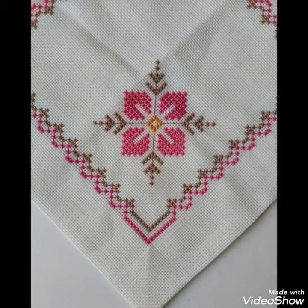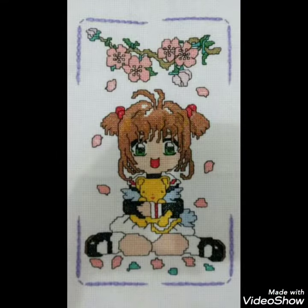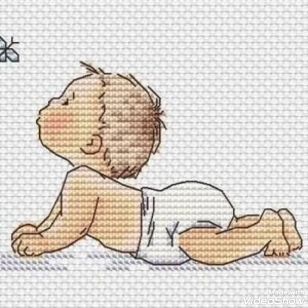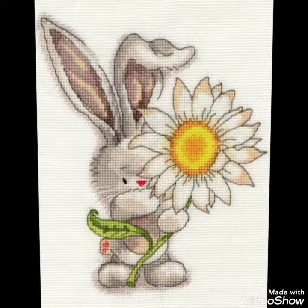Hi friends, welcome back to my YouTube channel Vintage Antiquities with a new video and new idea. The video I have brought for you today is about beautiful cross stitch hand embroidery designs. You can choose the cross stitch embroidery designing with beautiful ideas — different cross stitch pattern designs with amazing color combination ideas.